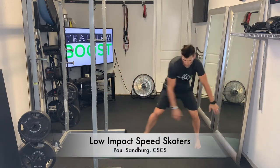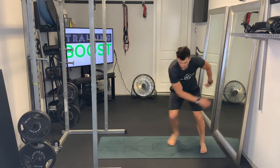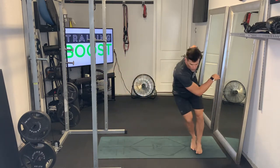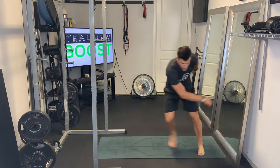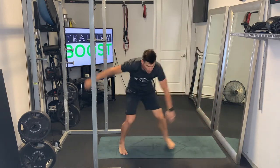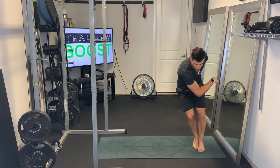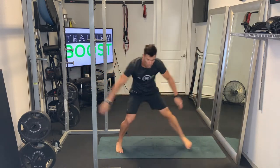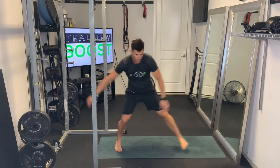These are low-impact speed skaters. So instead of having our lateral hop, we're actually going to do a lateral step — it's a little bit more gentle on the joints. We're going to take a lateral step and just slide that trailer leg in right behind it. So a step with the left foot, then step in with the right foot behind it, and vice versa.